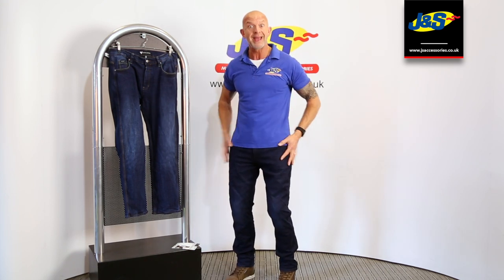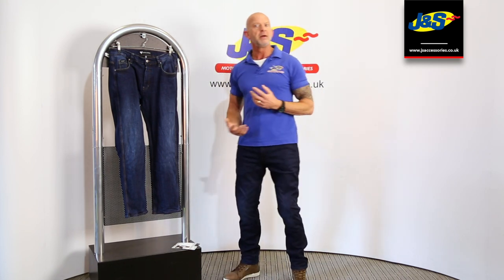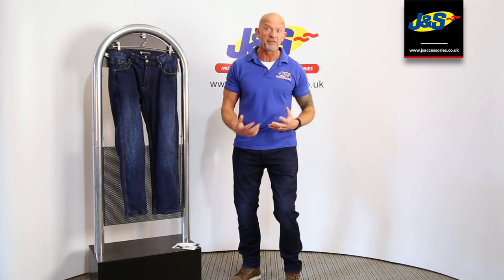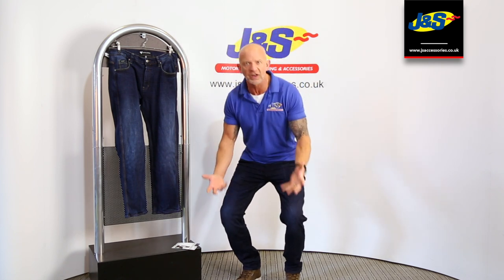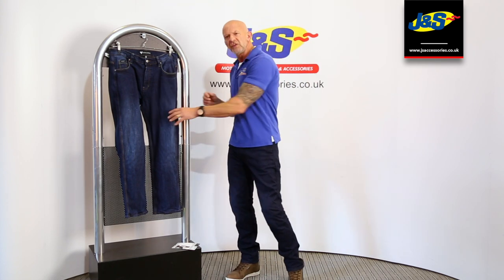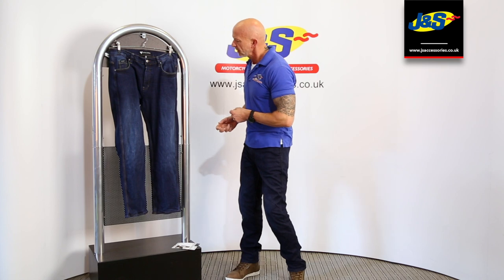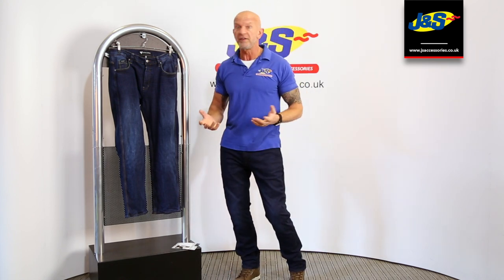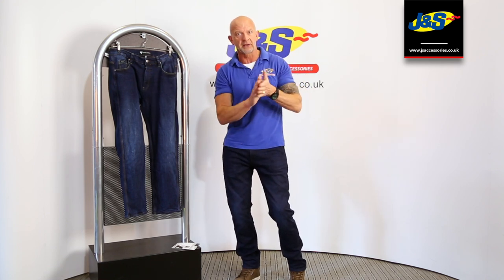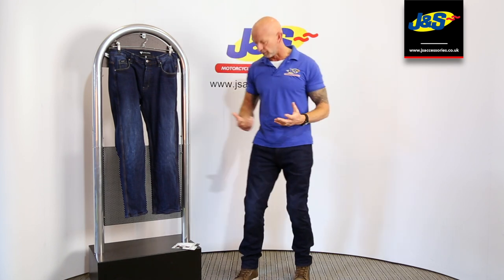They both use a very strong material and both come with hip and knee protectors as standard. If anything, I would suggest that the AAA Renegade feels comfier on — you put it on and it's quite a stretchy material, feels nice and comfy to move around in straight away. Whereas the Rebel doesn't feel quite as stretchy or as flexible. But apart from that they're very well reinforced denim jeans. They both also have a wicking liner — a very light thin liner that wicks the sweat away to keep you comfortable.